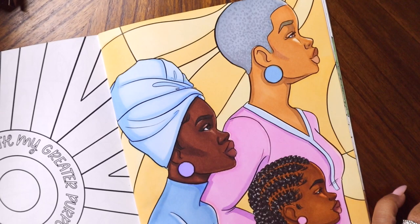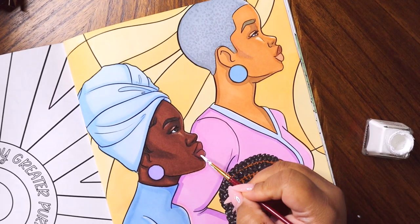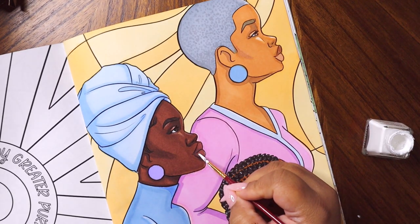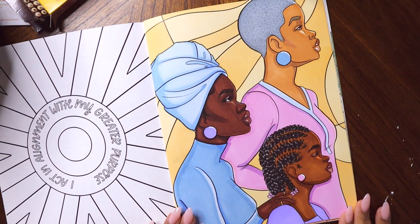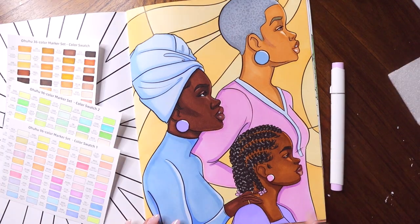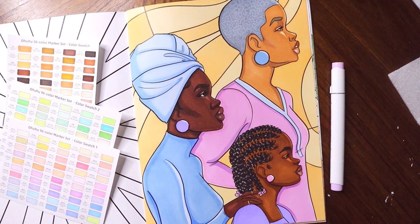Of course I had to break out my white ink — I used this to add shine on all of them, and it's just that little final touch. I really love how this came out. I'm definitely a fan of Ohuhu markers and will be using them again. I hope you guys enjoyed this extended Coloring with Cocoa — let me know what you thought down in the comments below, and I'll see you next time!